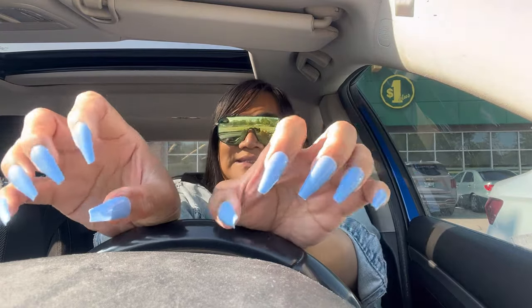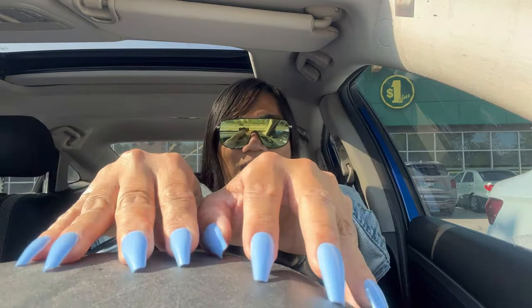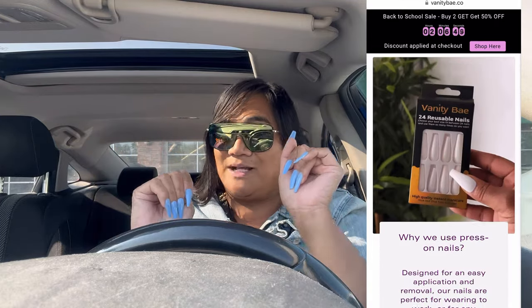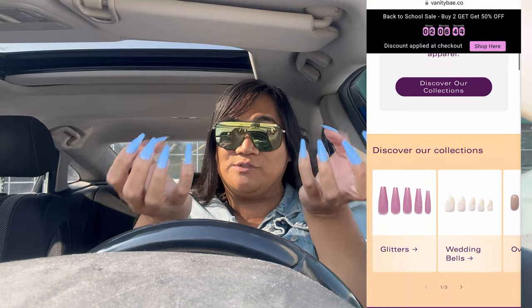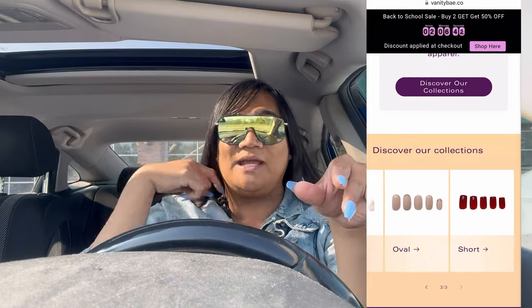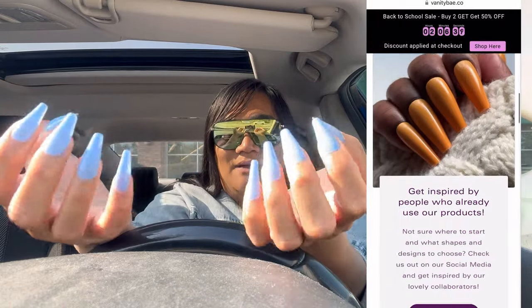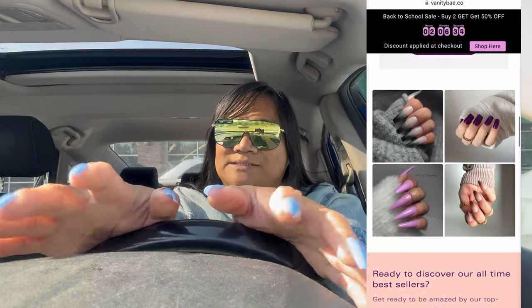I did pop one nail earlier, so I went to Dollarama and got some crazy glue to keep as backup in my car in case they pop off, but I haven't had an issue since. I love them! They have different shapes and a ton of different colors. I thought they wouldn't work for my nail because I have bigger finger and nail beds, but these worked for me — I just picked randomly and they fit.